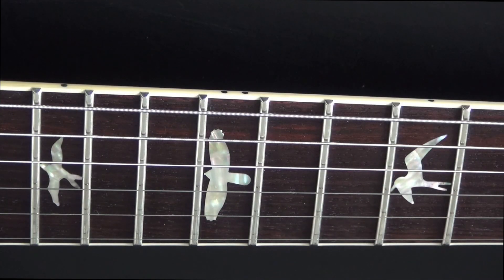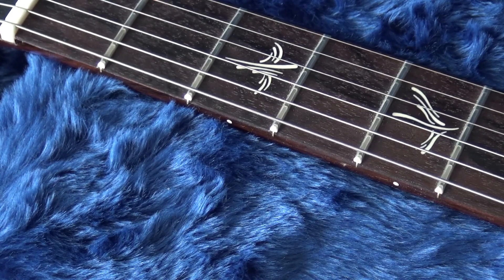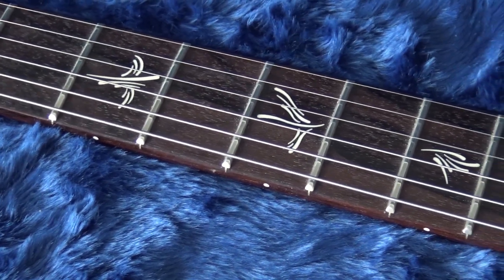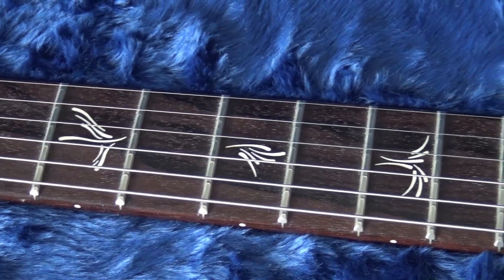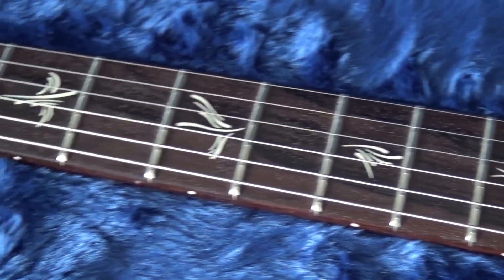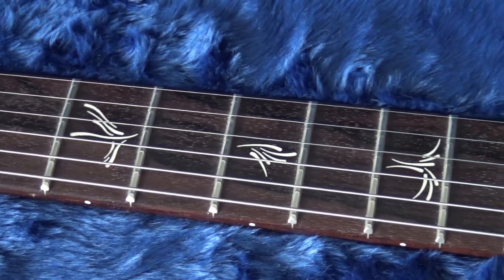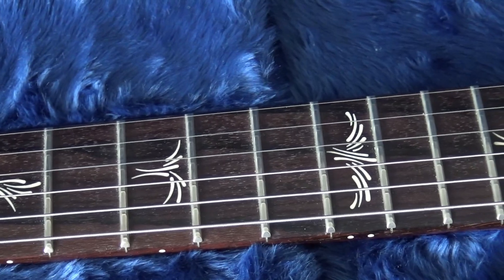Last but not least, let's see the Paul's Guitar, which has a very special type of birds. The birds on the Paul's Guitar are brush stroke birds, because they look like strokes with a brush. I think it's a very good name. I love them — there are people who hate them, but I really think they are super nice. You can see the one at the 12th fret there.